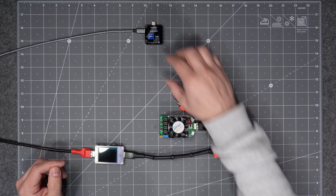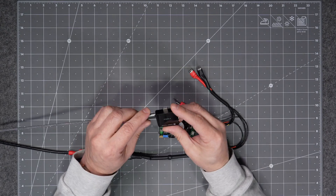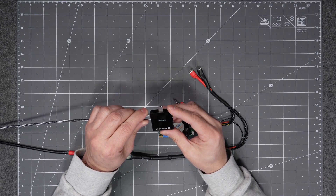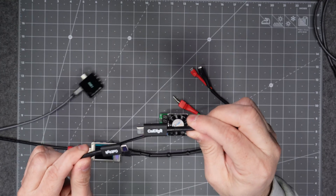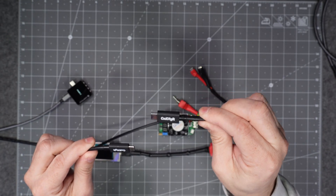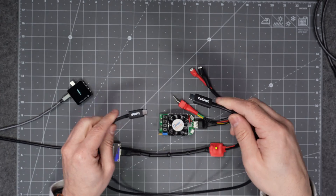With that information we can confirm if the cable meets USB-IF requirements. One of the requirements for a cable that charges at 100 watts or more is that it has to have an e-marker chip. This little device is capable of reading the e-marker chip and giving us the information stored on it.